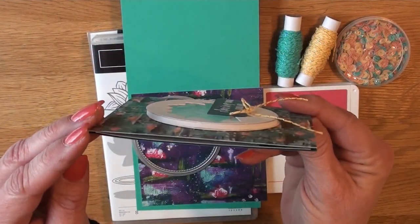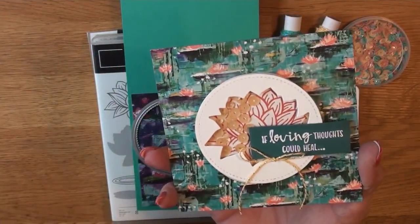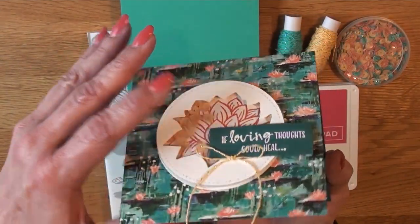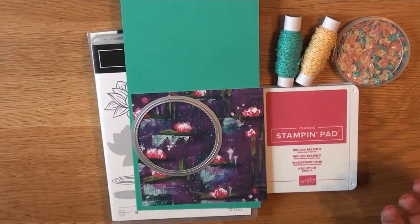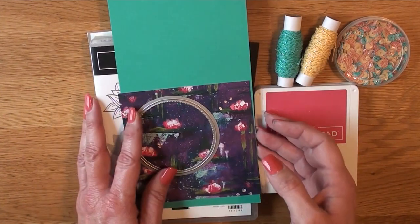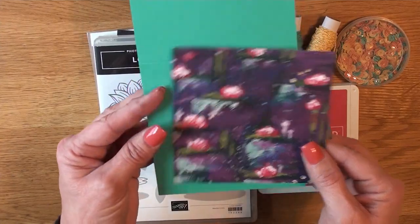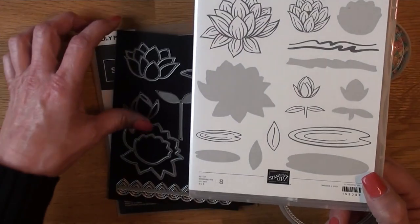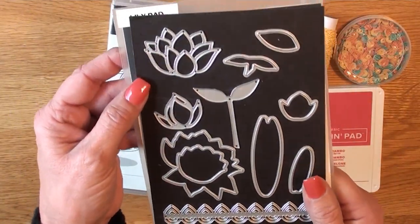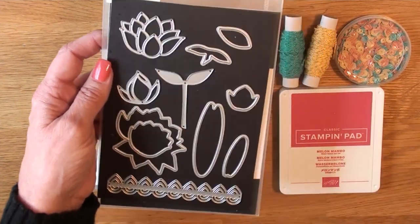There are a couple of cutting tricks I'm going to show you along the way. The metallic Baker's twine and sequin combo pack is used on that. This is all made from the Lovely Lily dies and stamps. We're going to be bringing in a stitch circle die — the largest one — and that is the Lovely Lily Pad.